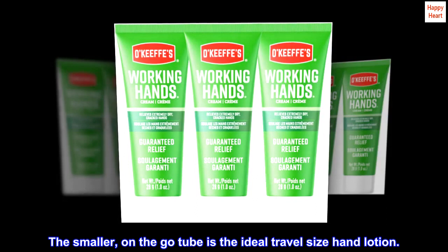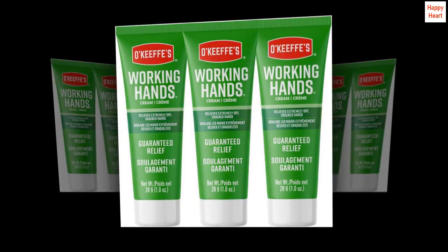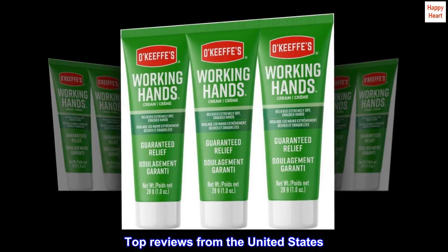The smaller, on-the-go tube is the ideal travel-size hand lotion. Top reviews from the United States.